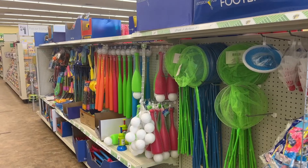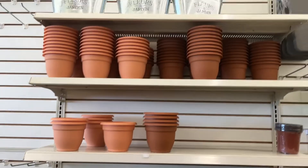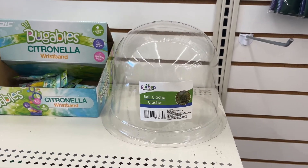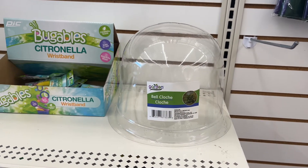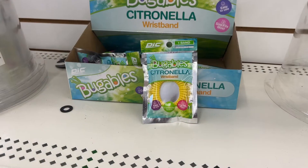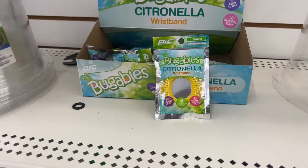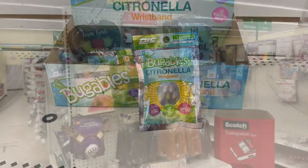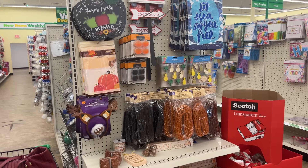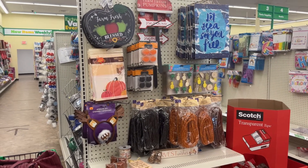Lots of things for the pool. Gardening stuff is at a minimum. Well this is pretty cool — it's a dome so you can put it over your plants. And look at this: it's a citronella wristband. I think I like that. It looks like a little bit of Halloween is out. It's too early for Halloween — come on, give it a break.